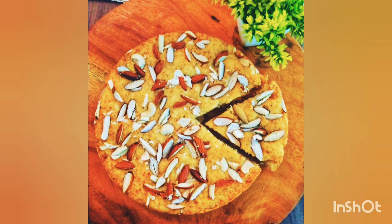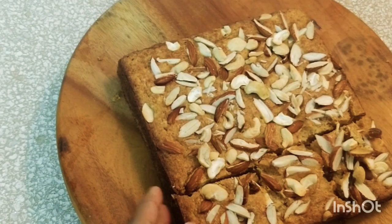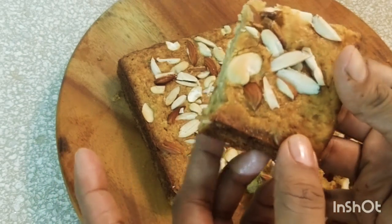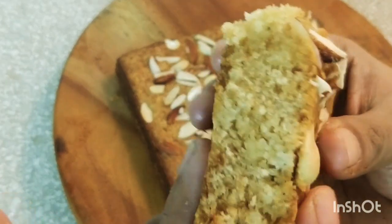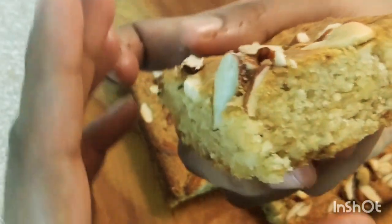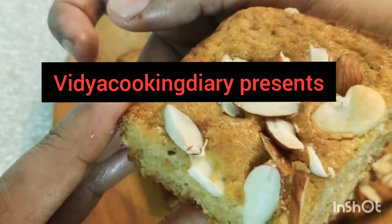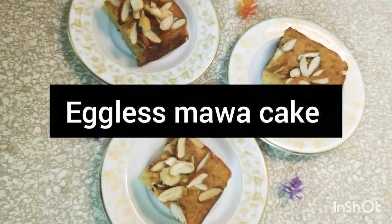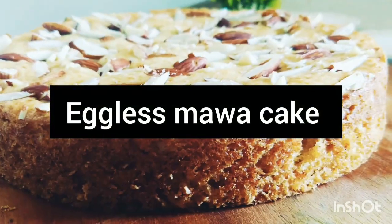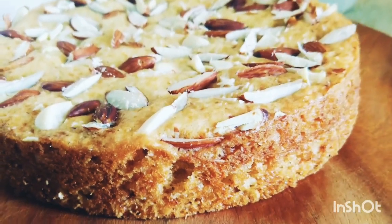Are you a tea cake lover? Without any doubt, me and my family are big-time lovers of simple and delicious tea cakes. This cake is intense, smells divine, and when eaten glides in your mouth like butter. Hi guys, welcome to Vidya Cooking Diary. Today I am going to show you the best ever authentic Parsi style eggless mawa cake, and I am sure you are going to love it. So without wasting any time, let's directly dive into making it.